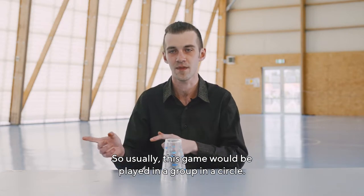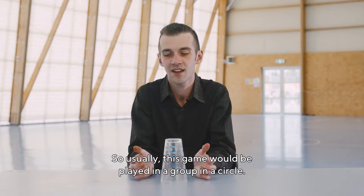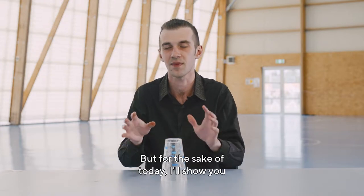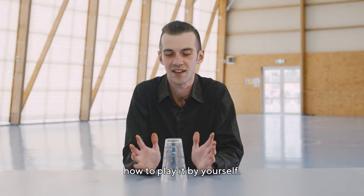Usually this game would be played in a group, in a circle, and the cups would be passed around, but for the sake of today I'll show you how to play it by yourself.